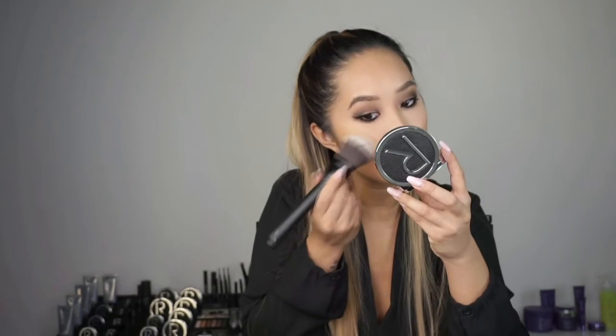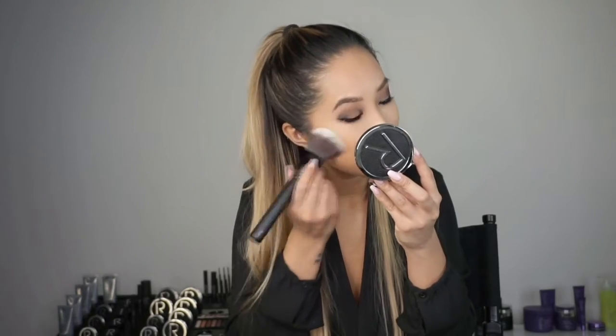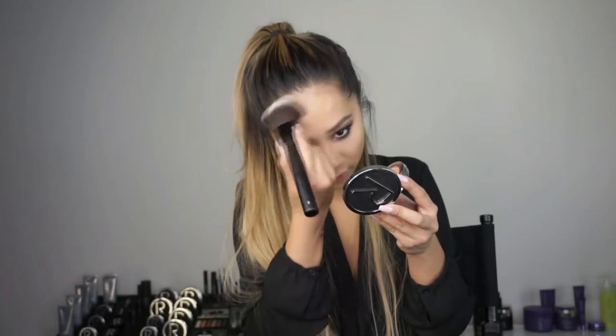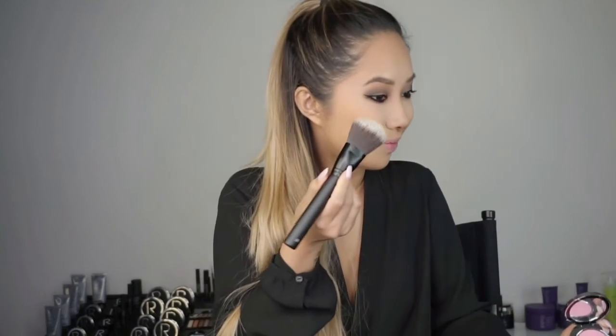I'm now moving on to bronzer with the powder brush, applying it onto my cheekbones. This will add a subtle contour and warmth to the face. I'm also going to take it up and around the edges of my face and down the sides of my nose to help give some definition. Now it's time to add a pop of colour to the cheeks — I'm using South Beach Blusher with a powder brush, tapping it on the apples of my cheeks with a smile.